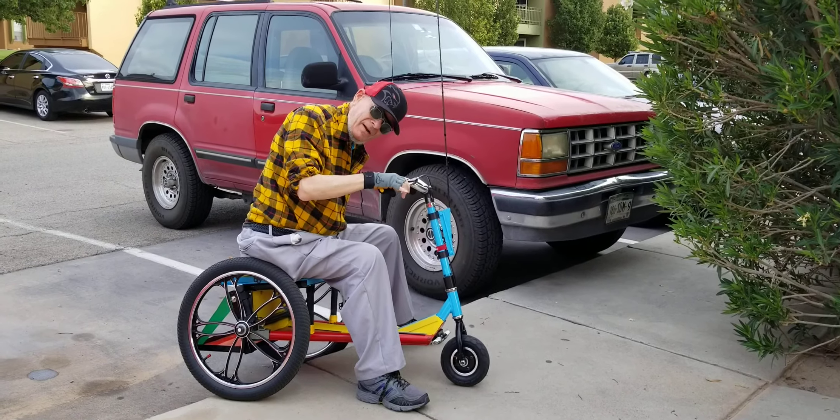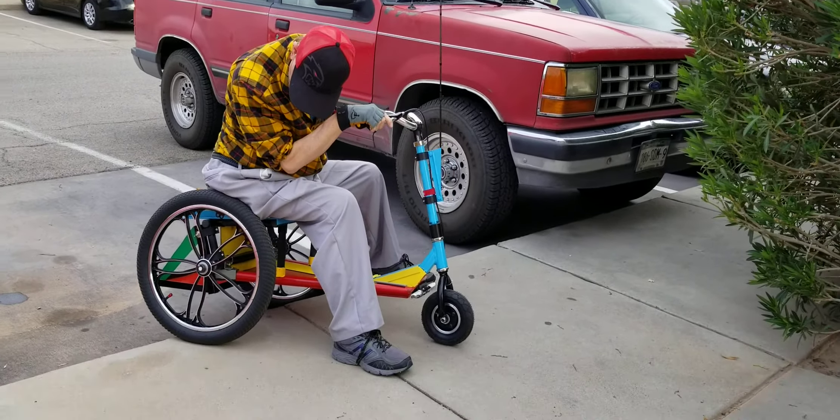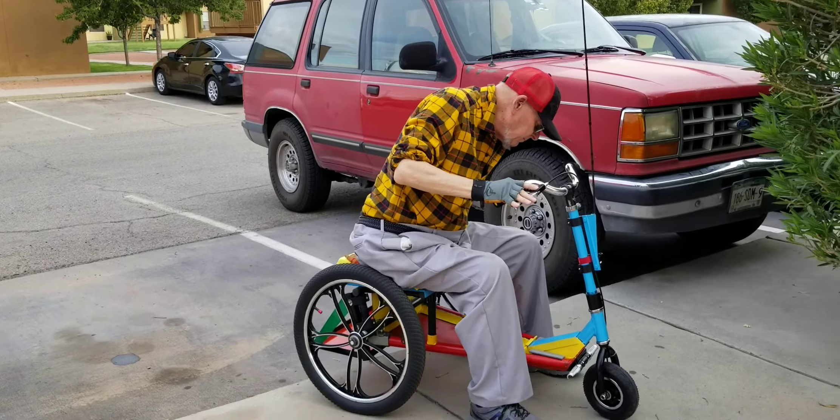The trick is to keep your foot out of the way. Not to end up backing up over the curb.